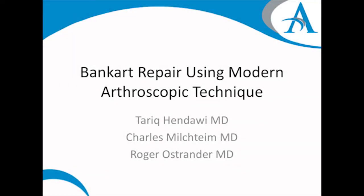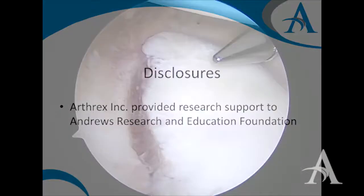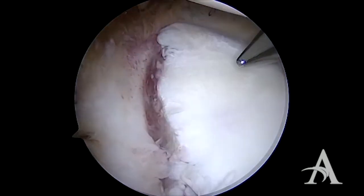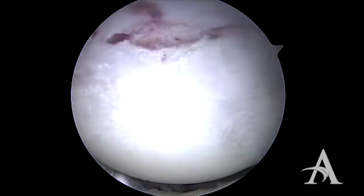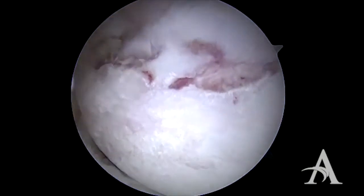Bankart repair using modern arthroscopic technique. The Bankart lesion can be visualized from our anterior cannula, showing the anterior labrum stripped from the front of the glenoid. There was a small amount of glenoid erosion; however, this patient had a very small Hill Sachs lesion, and we felt that this was amenable to arthroscopic repair.